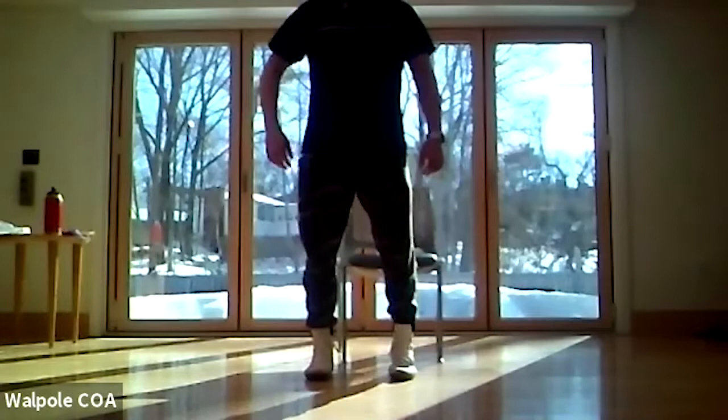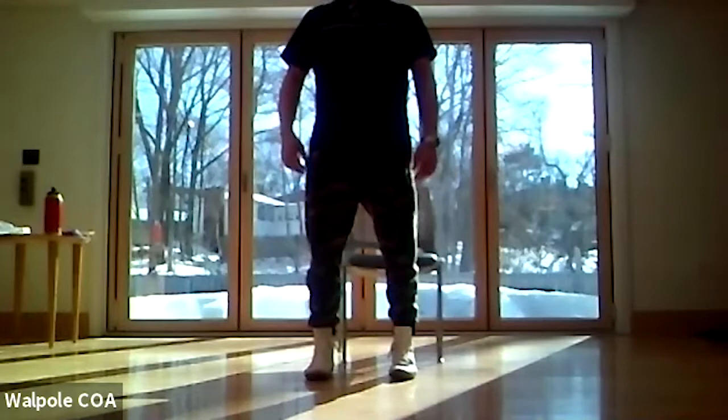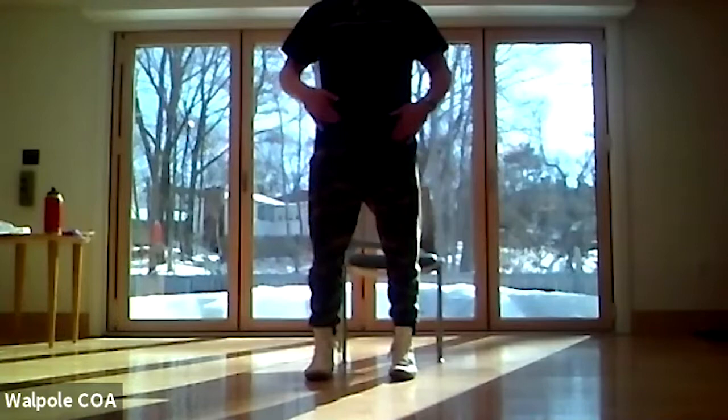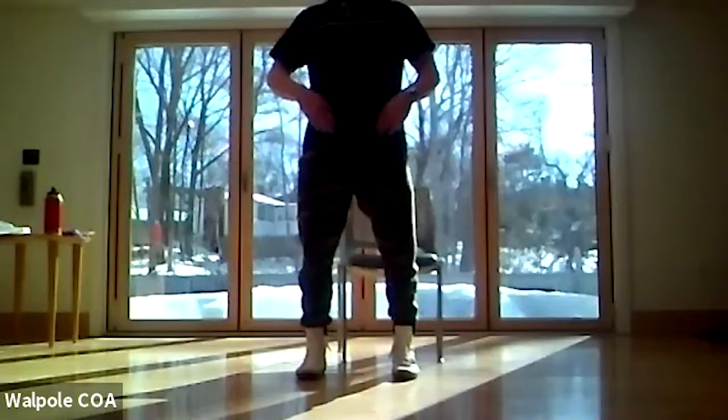Get nice and tall. Once again we're taking the pelvic point about three inches below our navel, just pulling it into the spine. Now when you do that, how many people feel something going on right here? Those are our hip flexors, which get short when we sit. When we get tall and pull the pelvic point in, we're actually putting them into extension and that's why we're feeling that.